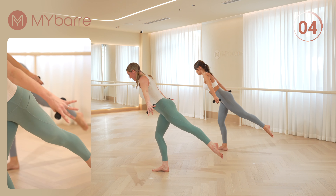Breathe in through your nose, exhale through your mouth. You have four more — four, and three, two. I'm going to add a passé as you open. Point your toes. Energy in your legs. Four more — four, three, two.